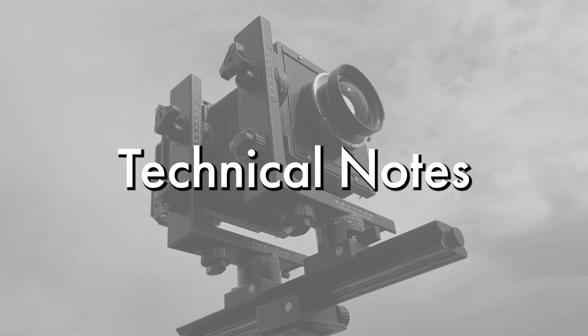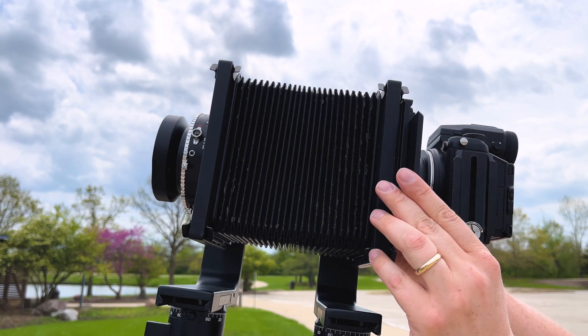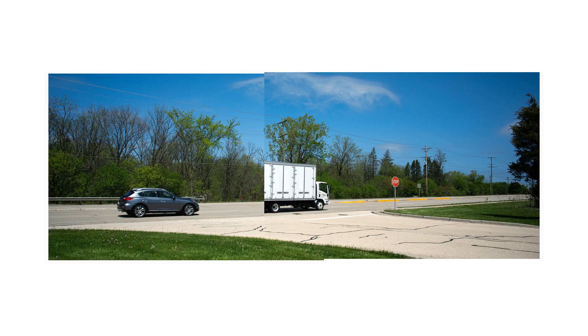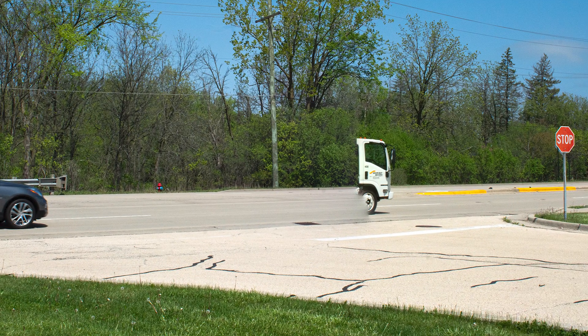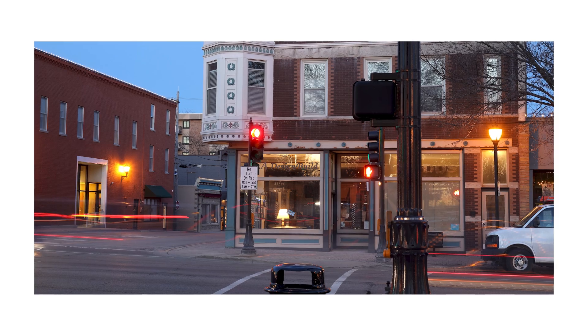Here are a few technical notes. When creating stitched images with this adapter, make sure your subject matter is relatively still. If it's not, the multiple photos you capture may not stitch together as well. One way to address this problem is to blur movement in your scene with long exposure times.